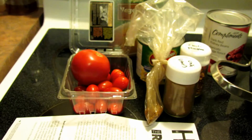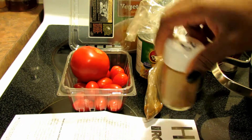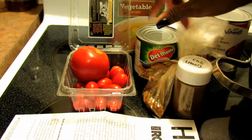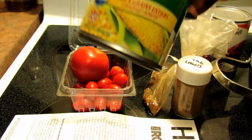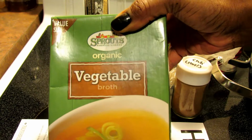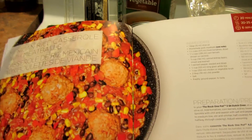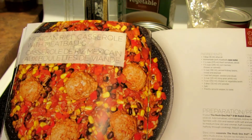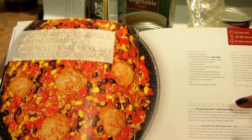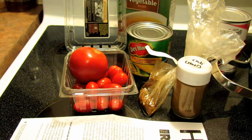It calls for tomatoes — you're gonna dice those — some chili powder. I don't quite have what it fully calls for, but I have some chipotle powder and chili flakes, so I'll improvise. It also calls for canned or frozen corn, veggie or chicken stock — I'm using veggie stock. My daughter hates red bell pepper, so I'm putting onion instead. It also calls for white rice, some olive oil, and a little salt and pepper to taste.